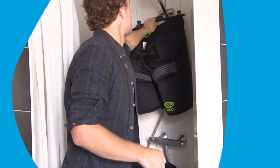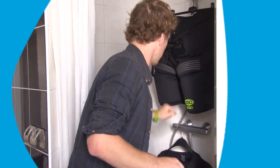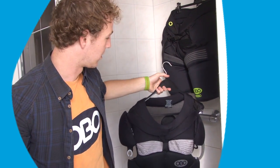For the pants I use one of these trouser hangers — they've got built-in clips, really easy. And for the body armor, use a normal clothespin.